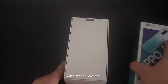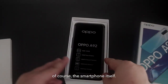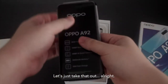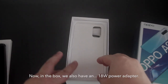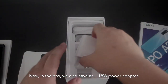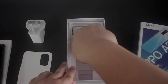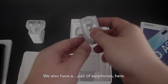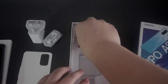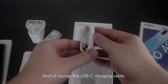And there we go. So the first thing we're going to see is, of course, the smartphone itself. Let's just take that out and put that aside. Now, in the box, we also have an 18W power adapter. We also have a pair of earphones here. And of course, the USB-C charging cable.